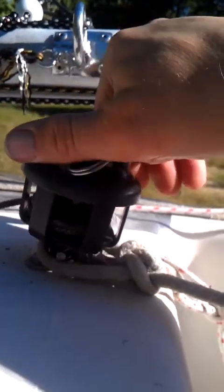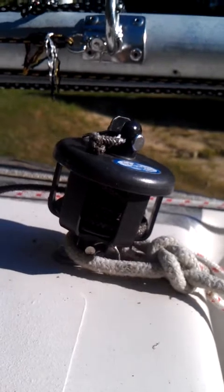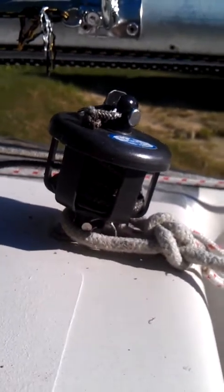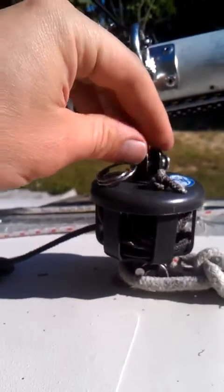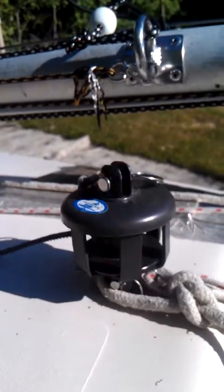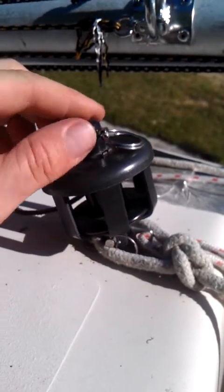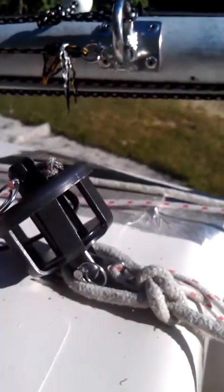When you pull the string, you want to be twisting the luff wire in the direction that makes the wire tighter, not looser. If you wrap your drum such that when you pull this string you're unwrapping the luff wire on your jib or your halyard, then you'll destroy the luff wire. So make sure it's wrapping in the same direction so that when you pull this, you're tightening the wraps on the wire.